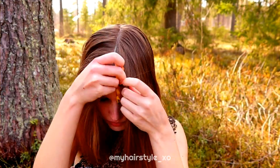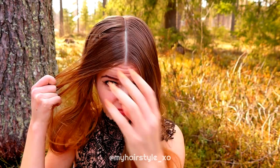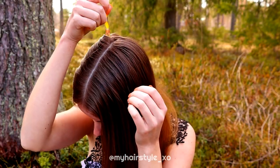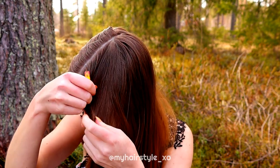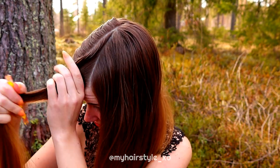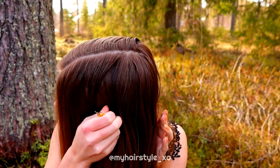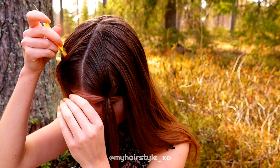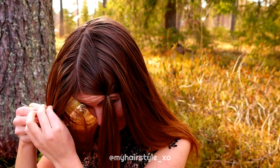Beginning with the partings. First I create the middle part line. Then I use some water for my hair and continue parting. You need triangle shapes on each side of the head, and after that the parting that goes from the front down.